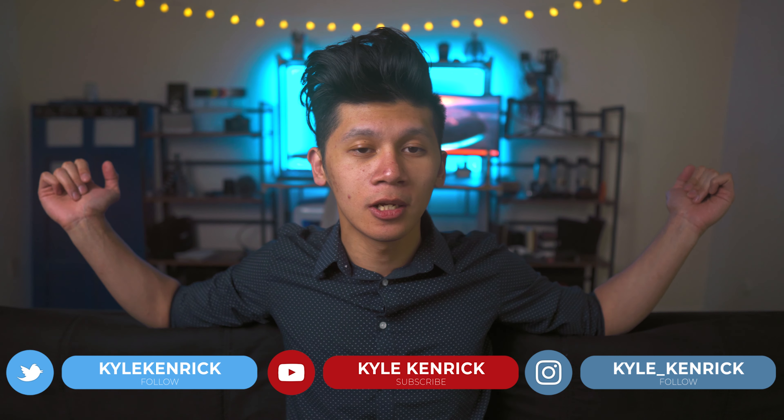So let's start out with the Rode NTG2. It's up here where you don't see it so that it looks more professional. But to get right into it, the Rode NTG2 is the mic I use.